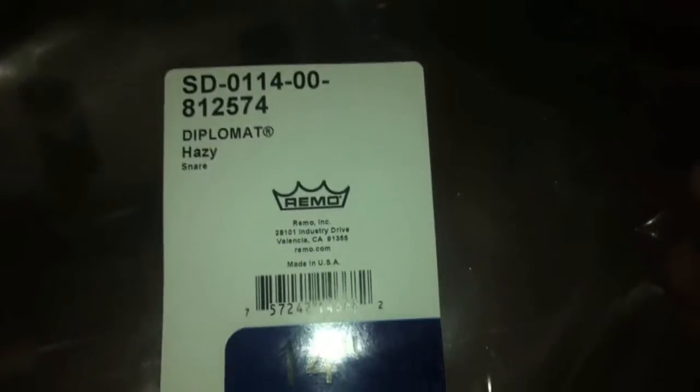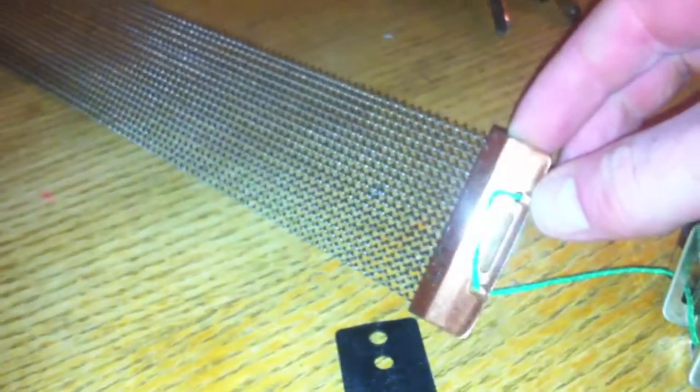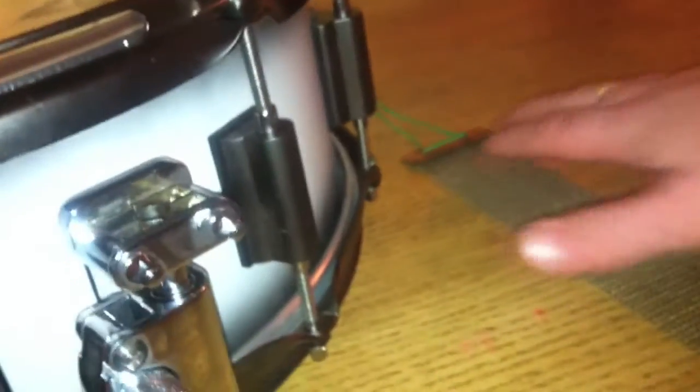The next step is you're going to have to put the skin on. I have a Remo Diplomat skin here — they're very thin so I can't really tighten it that much. Where your snare wires go through on the rim of the snare, it's gonna have to be exact to match up where the snare wire comes through. What I'm going to do now is attach the snare wire to the new strainer and make sure it goes nice and straight from this position all the way over to the other side that catches the other snare wire.